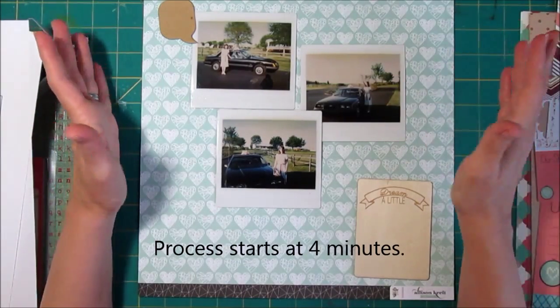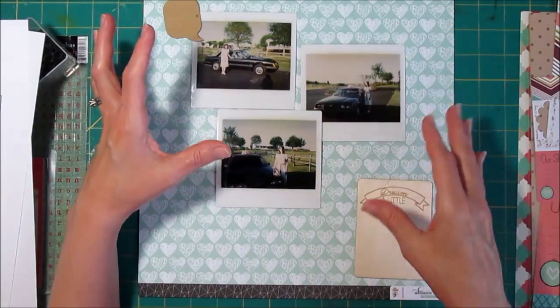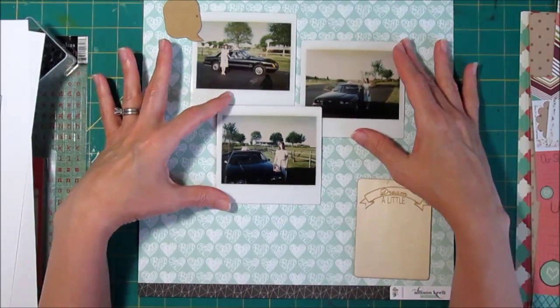I always thought it kind of ruined the suspense, so I didn't put the completed project — I just put a few little shots of parts of it before. So anyway, I thought I would try showing it upfront and you can give me your feedback if you have a preference either way.